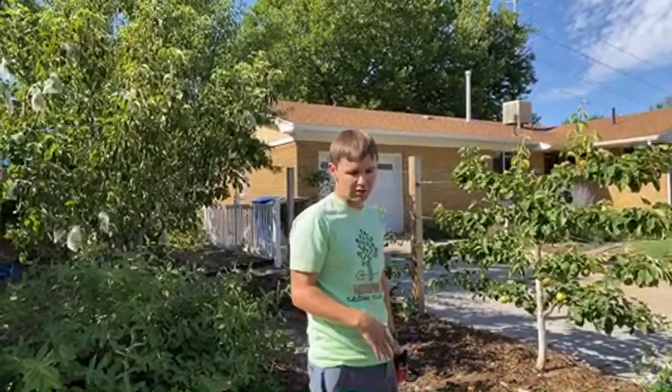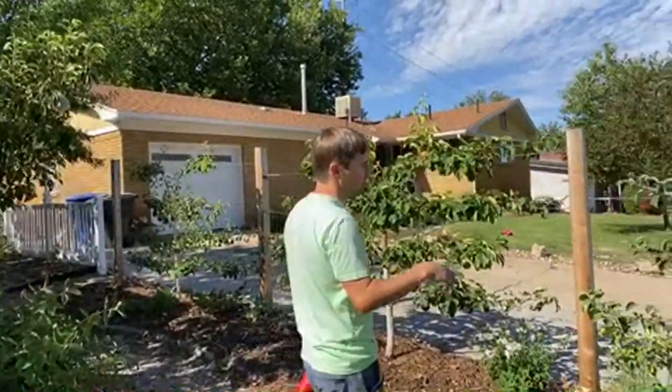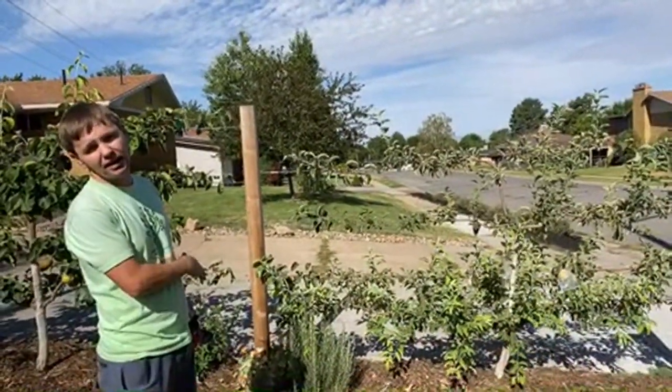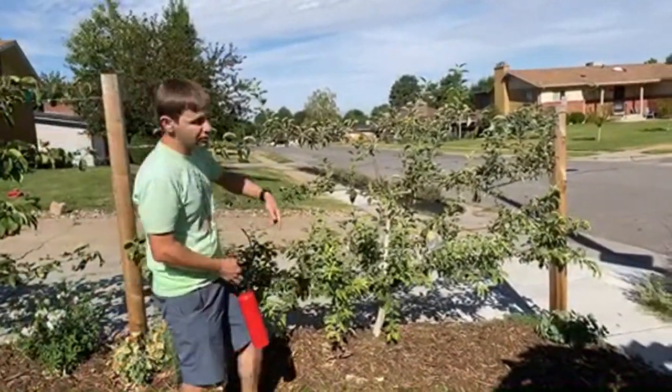They're great to grow in the fall. This is an espalier apple — horizontal tiers — so you can see a few fruit on there.